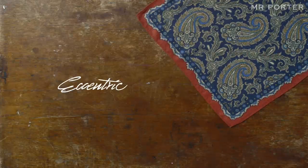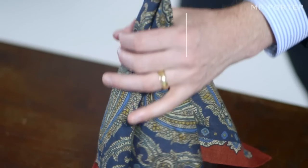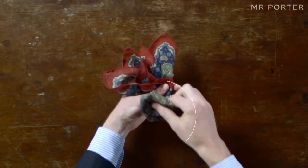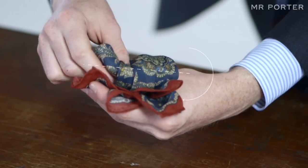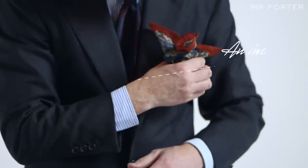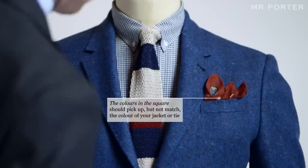Eccentric. For a more expressive arrangement, pick up the square by pinching the center point. Pull the fabric through your hand, give it a half twist, and fold in the middle, so the bottom of the square meets the base of the tips formed by the corners. Then fold up the bottom again, so the body of the square is in front of the tips. Place it so the tips extend about an inch above the line of the pocket. This burgundy colored square picks up the flex in the jacket's fabric.